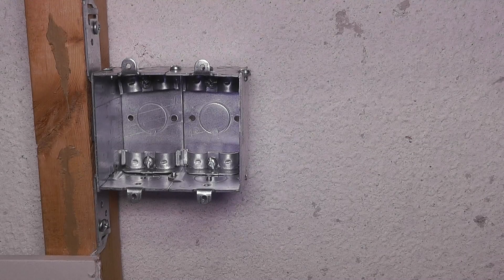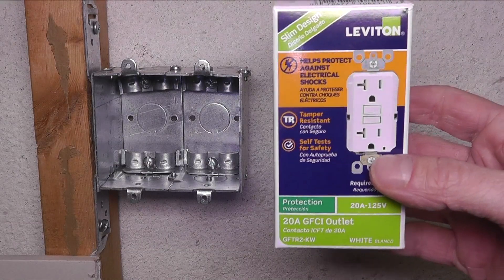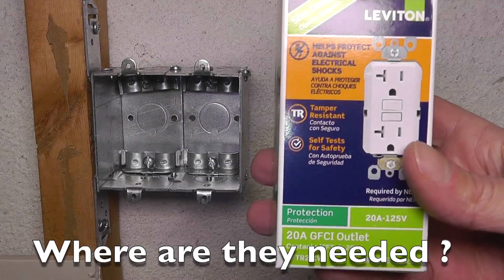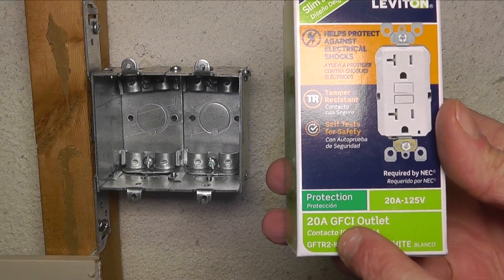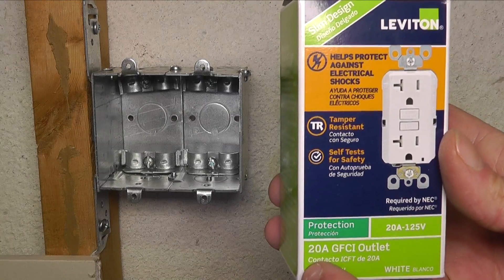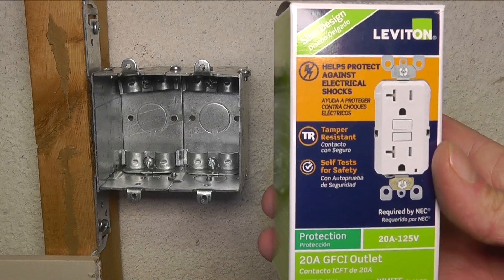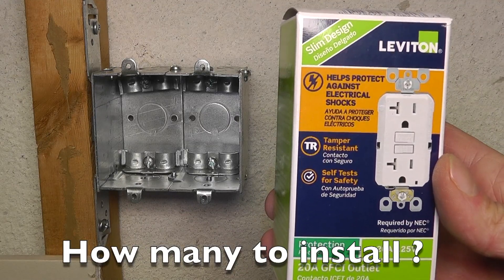In this video I want to talk about GFCI outlets: where to install them and how to do that. You want to use those in moist areas like your bathroom or garage, and they protect you from current leaks. This is their main job — current leaks like when the current is flowing through your body instead of back through the outlet.